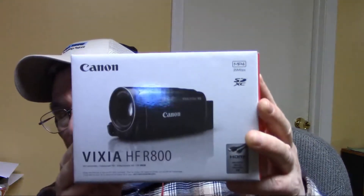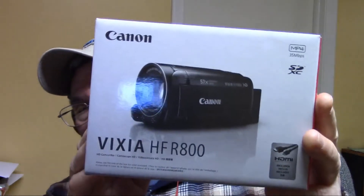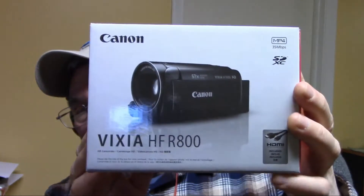Hello, this is a quick review of my Canon camcorder here — that's the model right there. I am not streaming live, but I am going to OBS, recording directly into that with this.